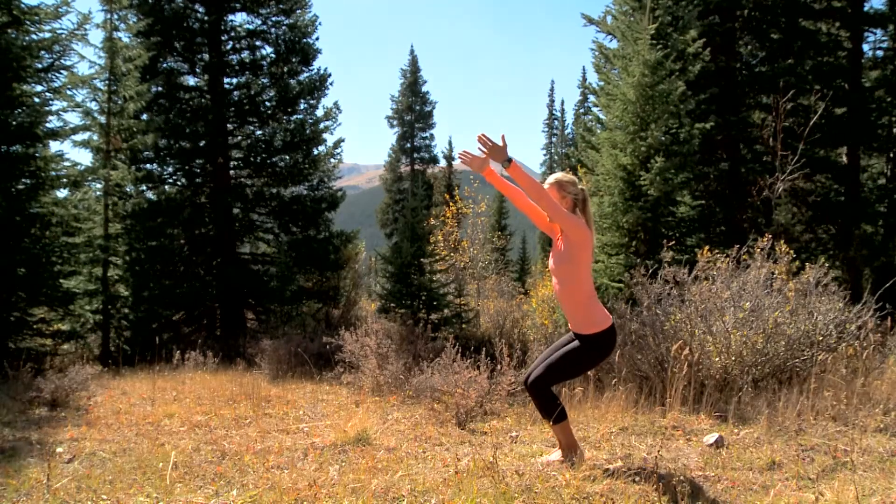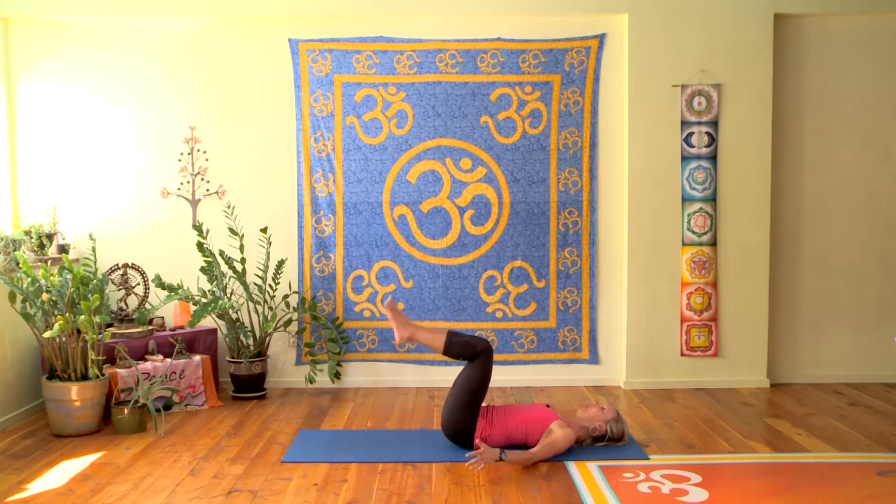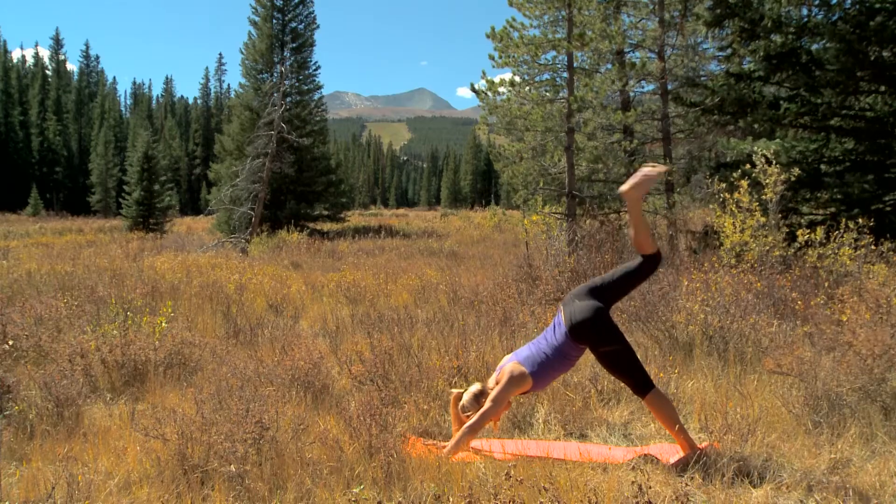I have a five yoga sequence for your preseason. I also have a five yoga sequence for when you're on your season, or during your season, or on your snowboarding or skiing trip.